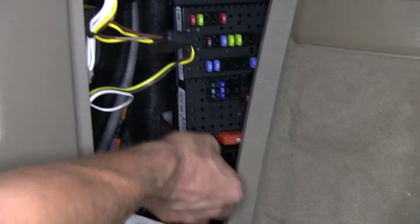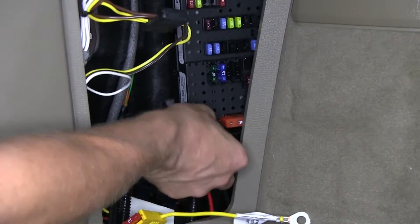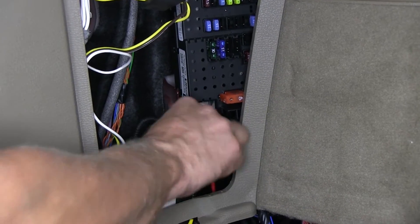Now we'll go ahead and connect power up to our module. That'll be the yellow wire with the ring terminal. There's a red wire going to the fuse panel, so we'll go ahead and unbolt it, then stack our yellow wire on top and reinstall the nut.